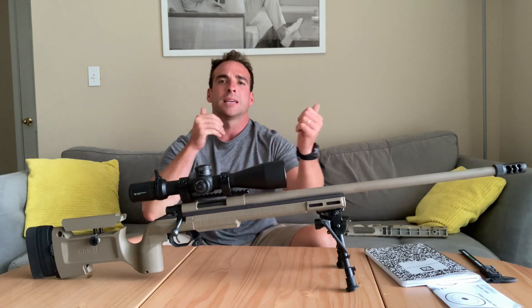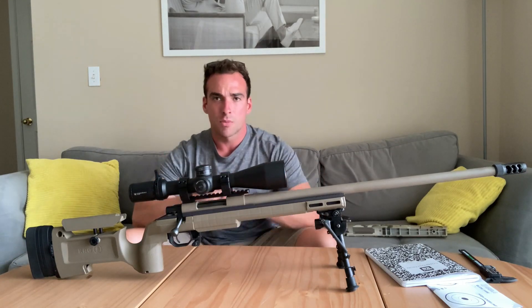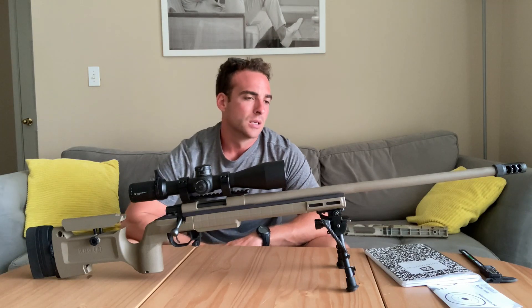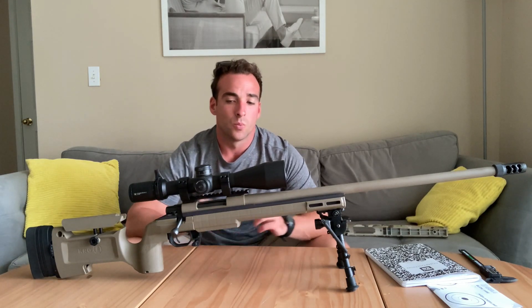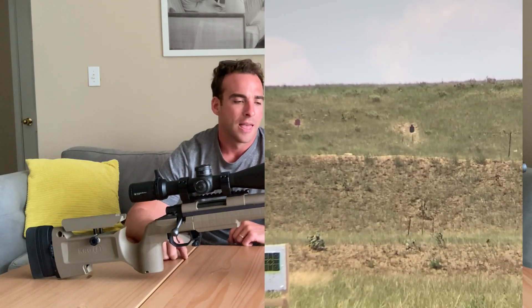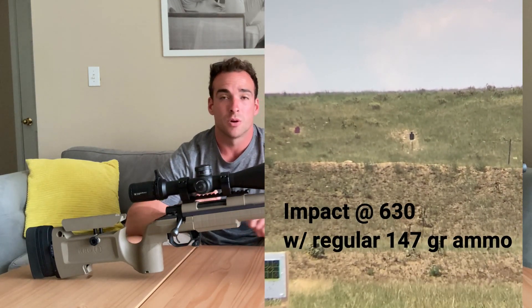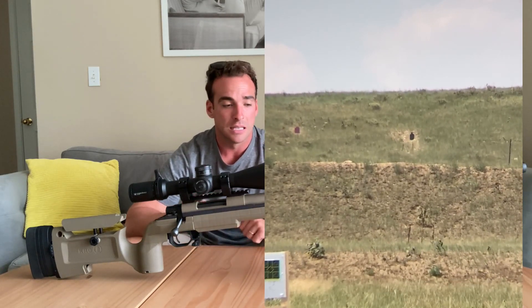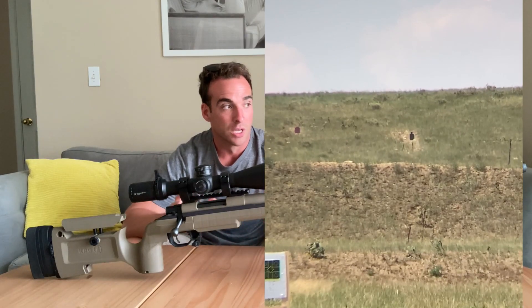Then I dialed it back in to around the 630-yard mark, just shooting positionals — standing, kneeling, stuff like that. What was really cool was I had 147-grain ball ammo and thought, let me just try that out. At 600 yards I was able to shoot all those targets, shooting positionally — standing, kneeling. So that was really cool.